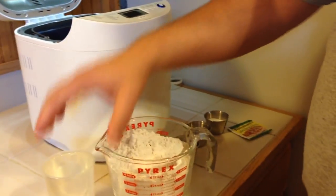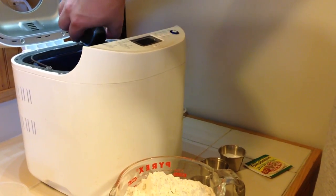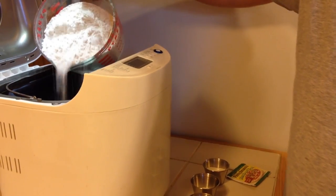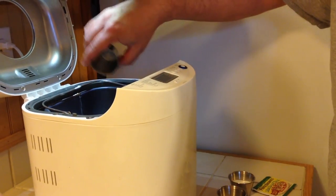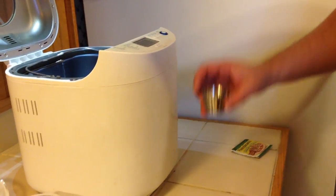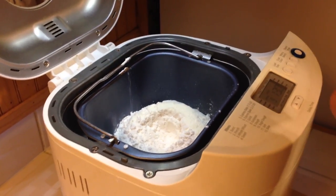Going off a recipe we've always used, it calls for one cup plus six tablespoons of lukewarm water, three tablespoons of olive oil, four cups of all-purpose flour, three-fourths teaspoon of salt, one tablespoon of sugar, two tablespoons of dry milk, and one envelope of yeast. My wife told me to make a little well in the flour and then pour the yeast into the well.